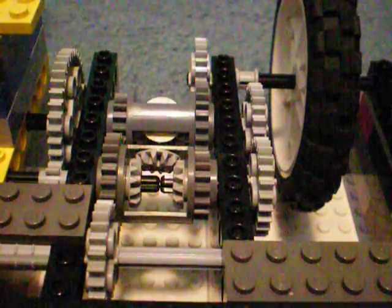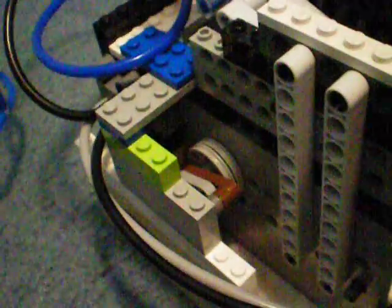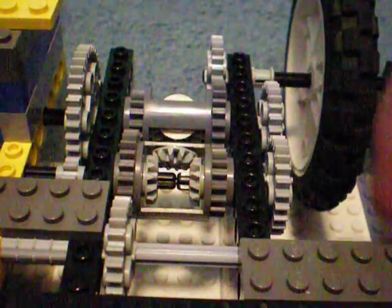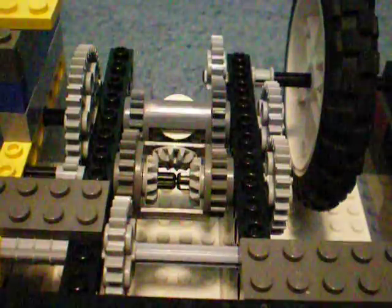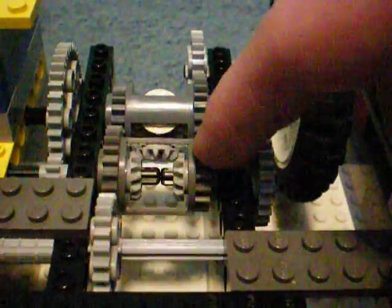This is a continuously variable transmission, which I have connected to my LEGO pneumatic engine. I have a separate video on that if you'd like to learn more about it. What this does is it switches between a 1 to 1 ratio and a 5 to 1 ratio for the output shaft. Power comes from the engine and spins this gear, which powers the first differential.